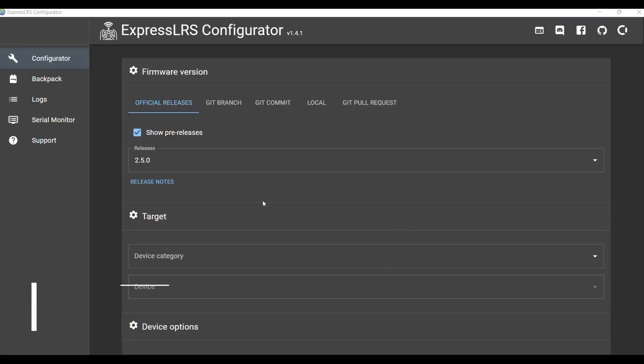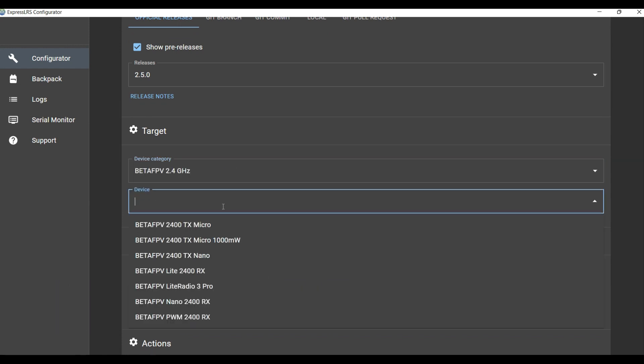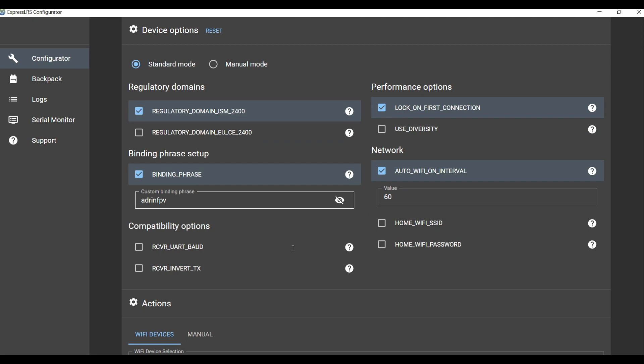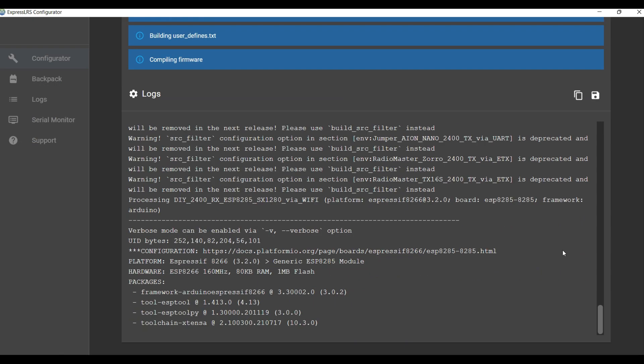In the ExpressLRS configurator, we are going to build the firmware for version 2.5 with the Beta FPV 2.4 GHz Beta FPV Lite 2400RX, updated through Wi-Fi. I've chosen the passphrase under FPV. Let's build — save the firmware somewhere you can find it, maybe on your desktop.